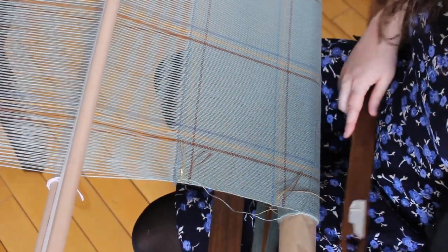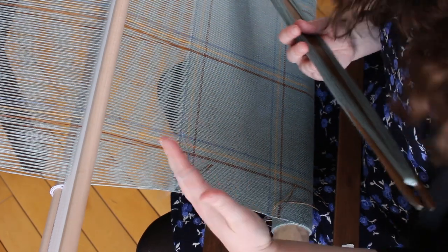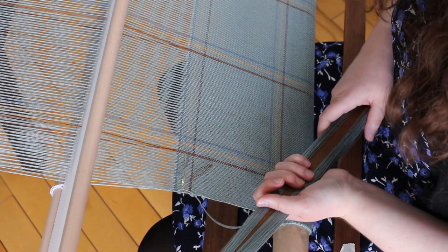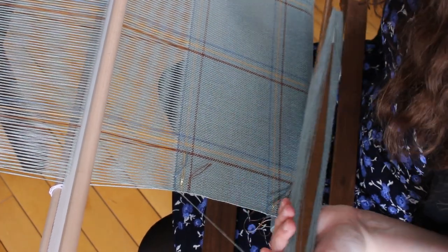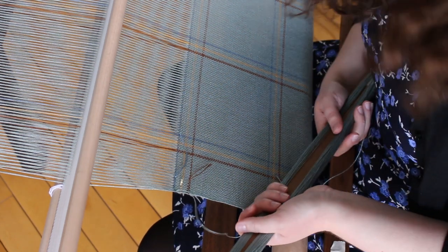I can now start weaving with the teal again. I'll be weaving teal for four inches and then repeat the little color pattern. It's a very simple pattern but very good looking — sometimes simple things look really good. I'll meet you again at the end once I'm done weaving.